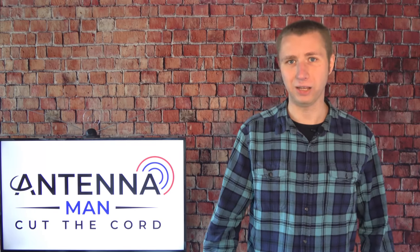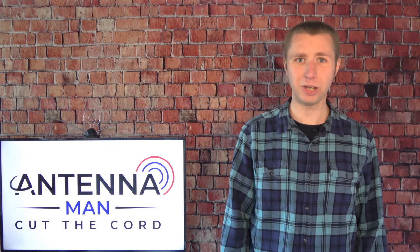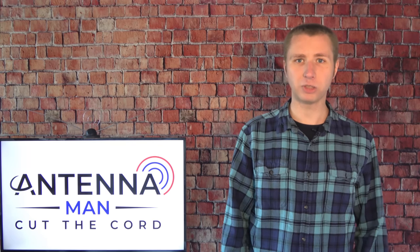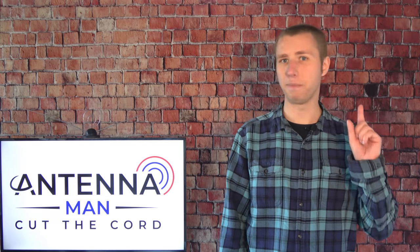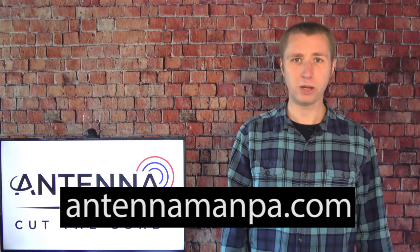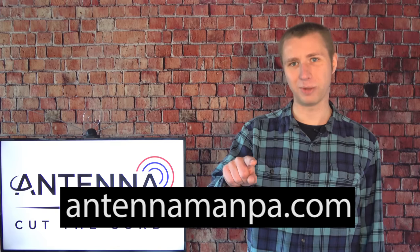So what is the ultimate antenna? It depends on what frequencies you're trying to pick up. If it's pretty much all UHF, Danny's antenna might do the job. But almost every market has VHF stations alongside weak UHF signals. Antennas are not a one-size-fits-all model, and I honestly don't think I'll ever say one specific antenna is the best for everyone. This is why I offer custom antenna recommendations on my website at antennamanpa.com, where I'll go through your unique reception situation, look at signal levels and frequencies, and tell you what your ultimate antenna is.